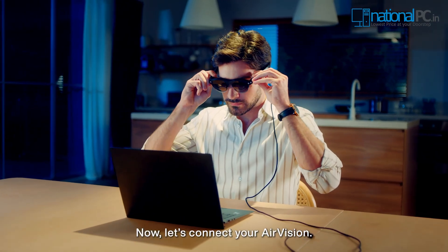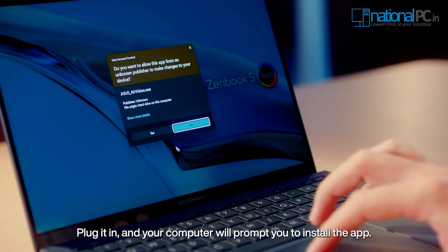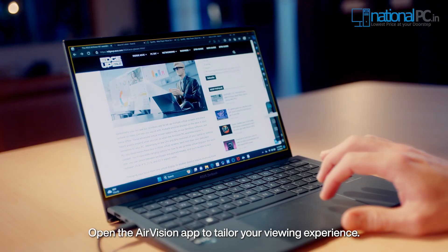Now, let's connect your AirVision. Plug it in and your computer will prompt you to install the app. Open the AirVision app to tailor your viewing experience.